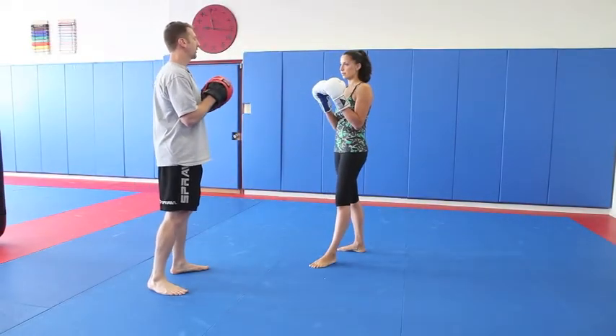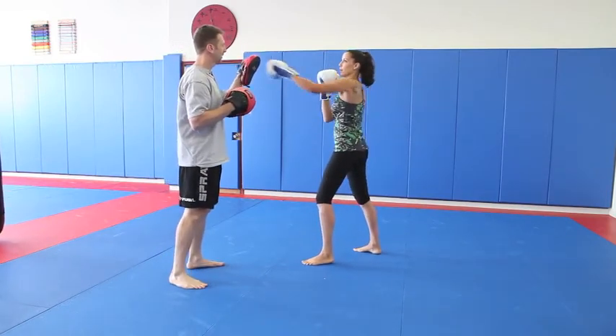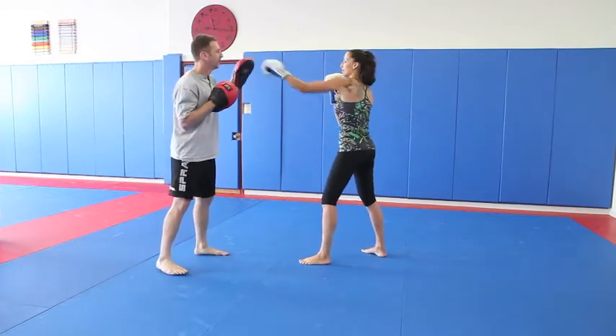All I'm going to do is really quick — we're going to do a jab. You're going to take that hand and punch right into the pad, just like that. Ready? Go, go, go, go, go, go.